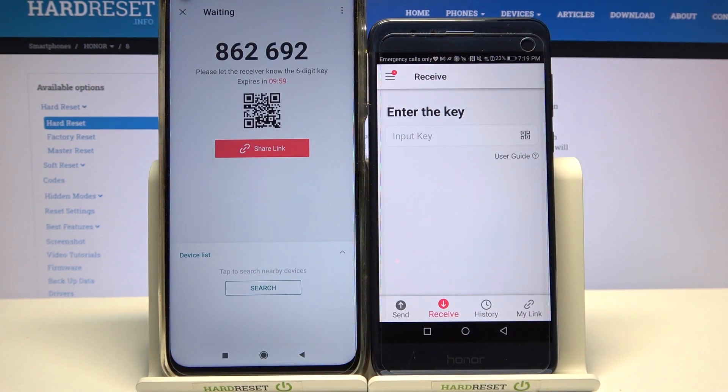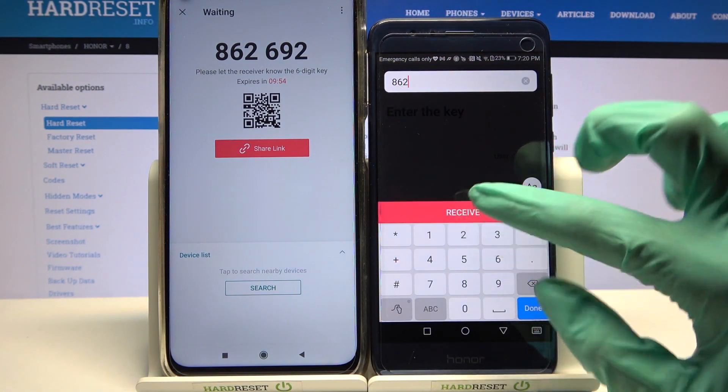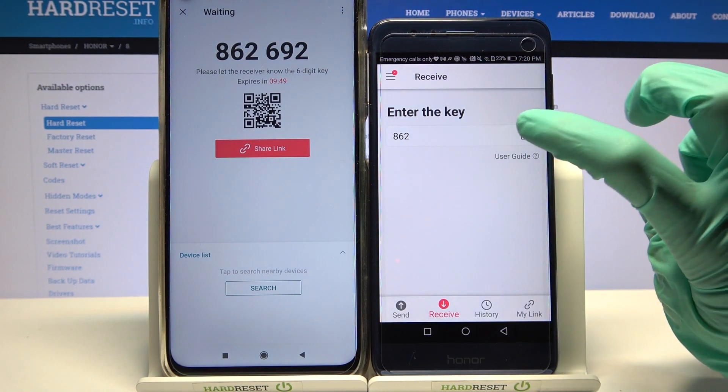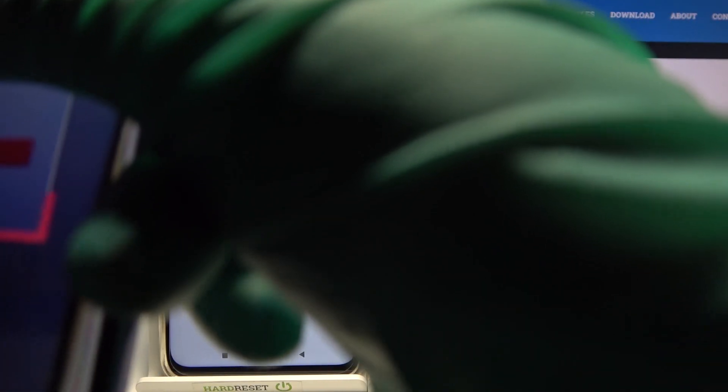Then choose Got It and from here we have two ways to connect. We can input this key over here and choose Receive or Scan QR Code. In order to scan it, click on the scanning icon over here on Honor, tap on Allow and point your device's camera at the QR Code.